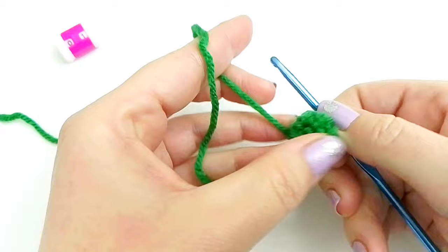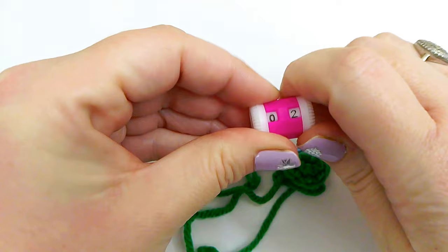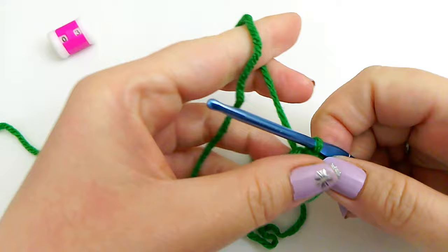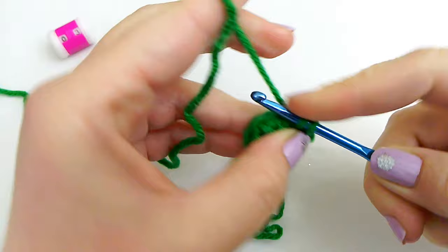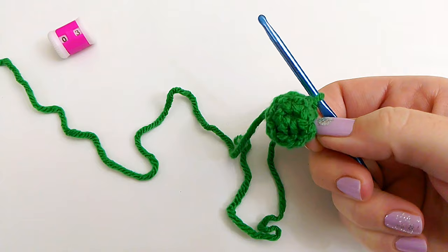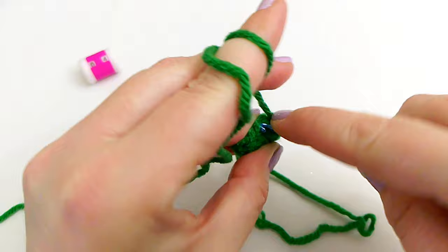This will be the beginning top of our tree. For Row 3, we are going to repeat Row 2: make one single crochet in each chain all the way around — continuing with one single crochet in each of the 8 chains. We will slip stitch join, and then begin Row 4.